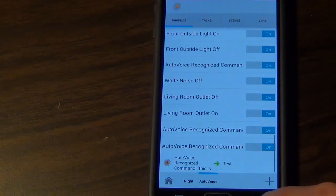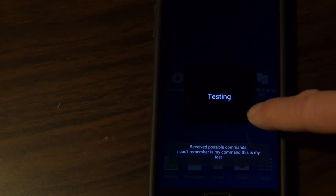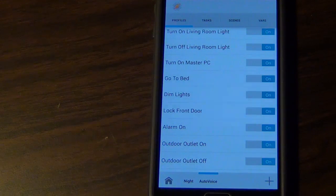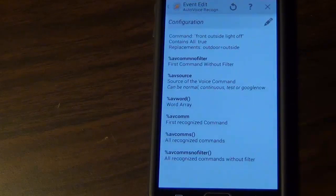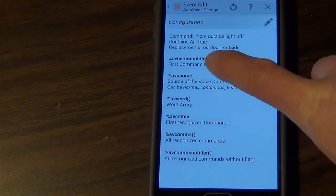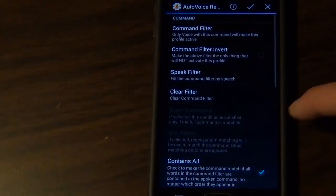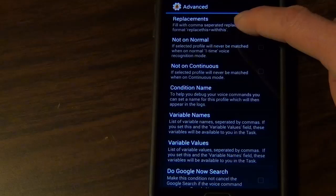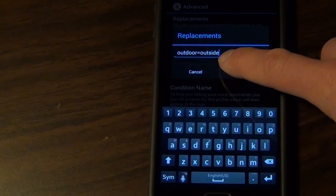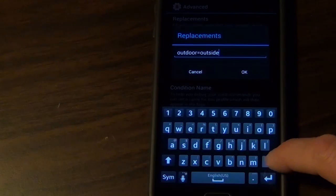Tasker also allows you to substitute words. For example, I have 'front outside light off' as my command, but I may not remember if it's 'outside' or 'outdoor.' So I've set it to replace 'outdoor' with 'outside.' I could still say 'outdoor front outdoor light off' and it would know I mean 'outside.' You set that up by tapping on the pencil, scrolling down to Advanced, and using the Replacement option — just type 'outdoor equals outside.' You can also string these together with a comma to add more word replacements.